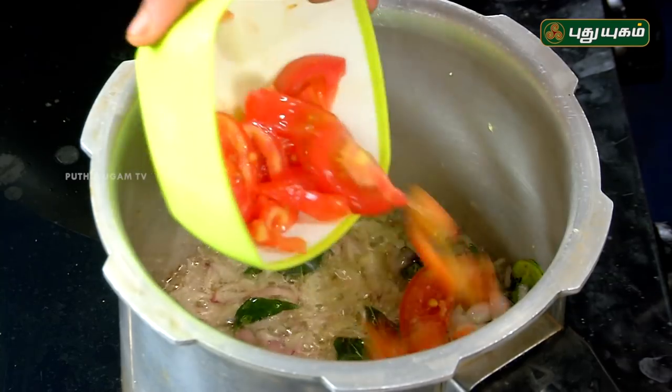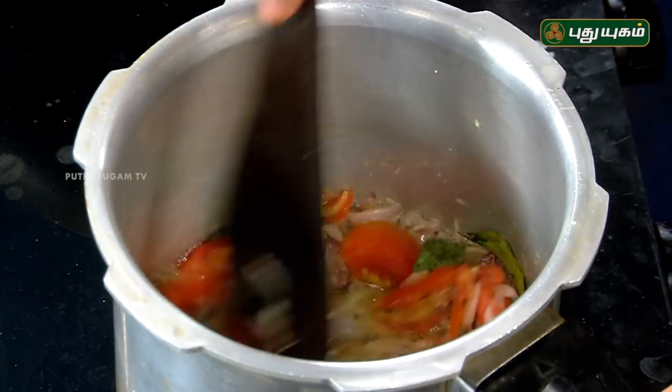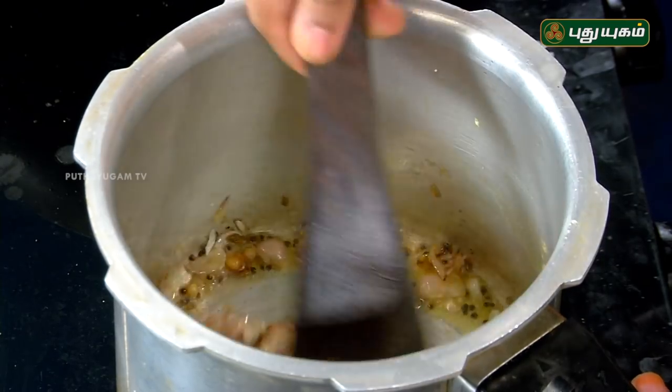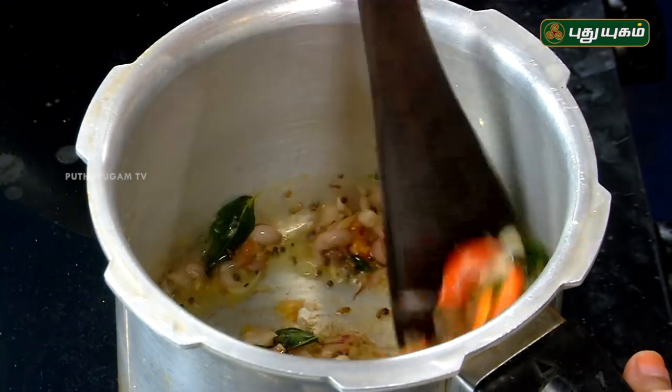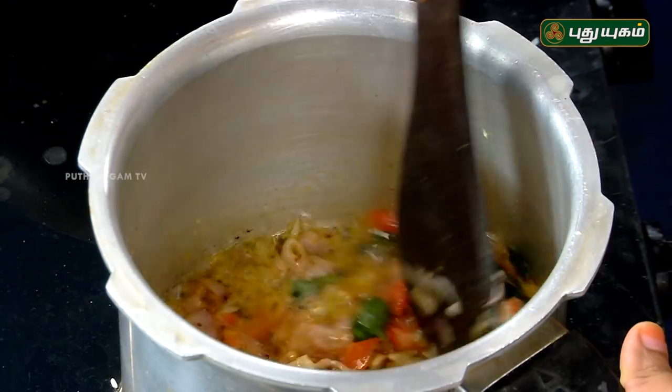Now let's mix the takkali (tomato). Let's cook the takkali as well. As you can see, it's very easy to cook and it's very good. It's also done with garlic (pundu). We can cook the fish with a little bit of water.